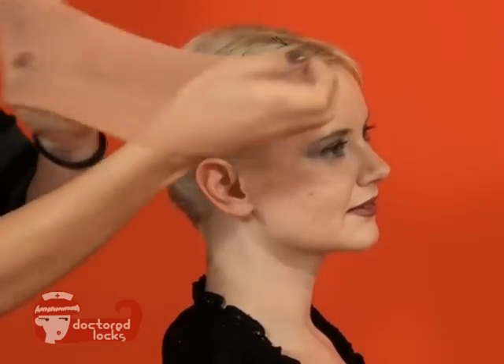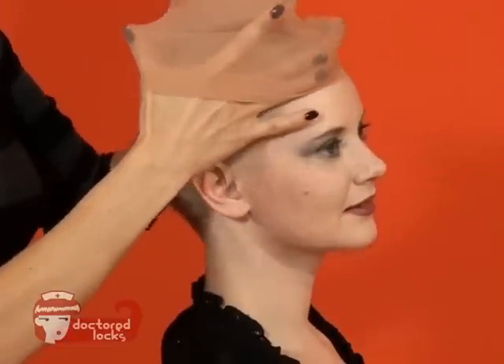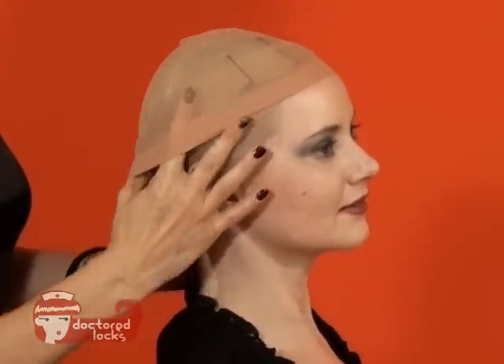The next step is to apply a wig cap. This is going to keep all of the flyaways at bay. Just stretch it out starting at the front and pull it over the back.